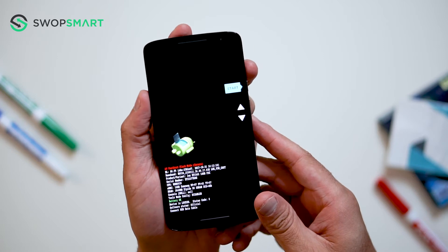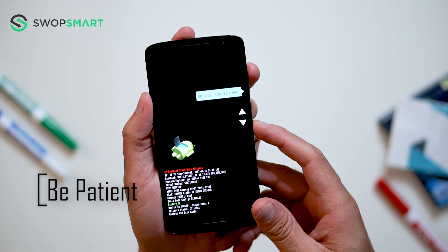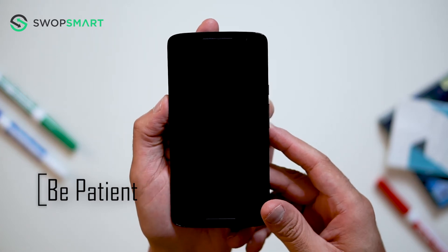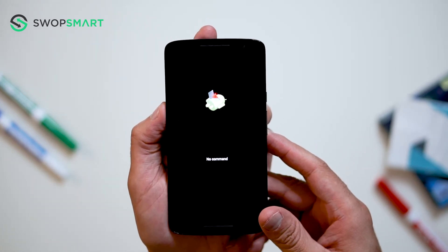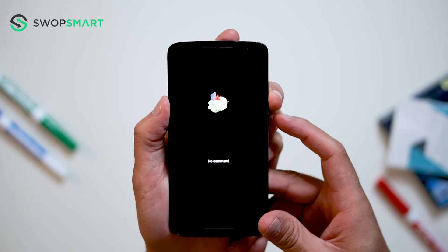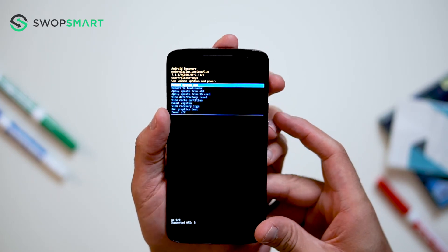On this screen, use the volume down button to scroll to recovery and press the power button to select. Once the Android appears, hold the power button and then press the volume up button to bring up the Android recovery menu.